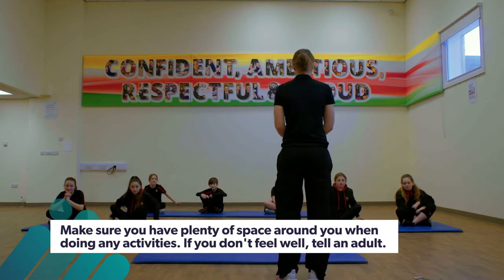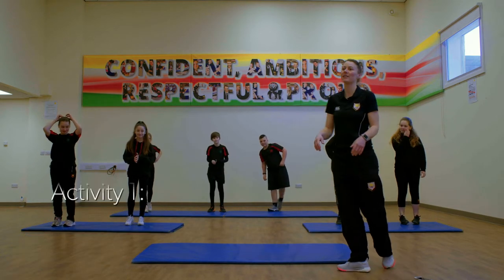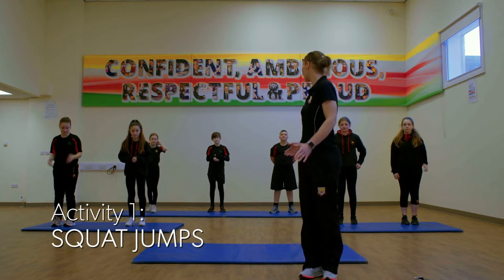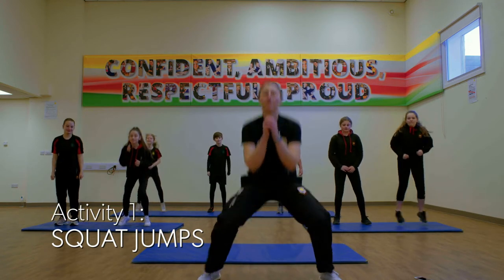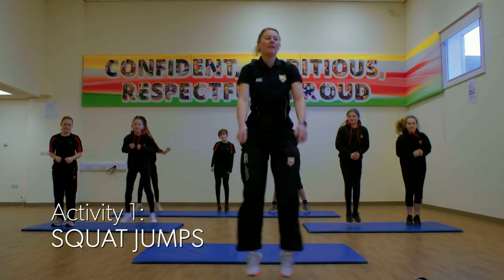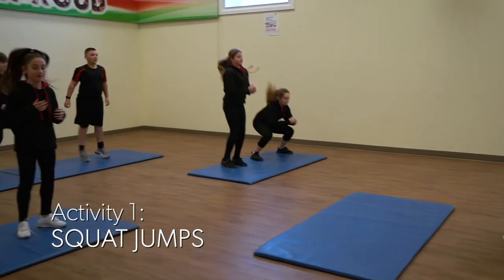Everybody up on their feet. Our first activity is some squat jumps. We're just going to squat down and then back up. Ready and off we go — squat down, back up. Making sure you bend your knees, getting your bottom nice and low to the floor.